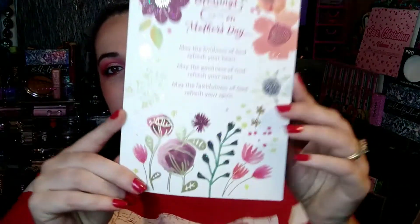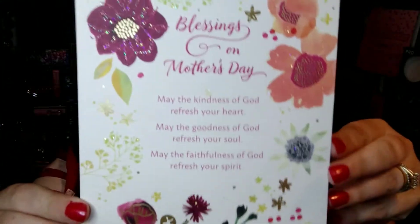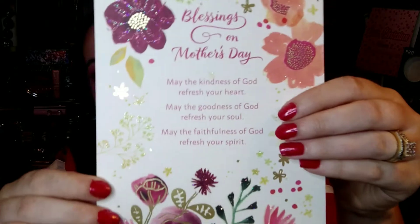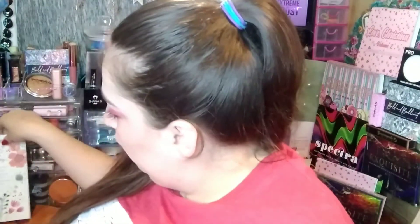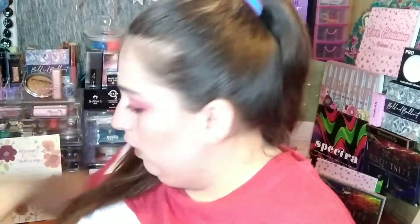I'm going to keep the rest of what she wrote in here to myself. But here is the beautiful card — it is so beautiful. I love the detailing and the glitter and the flowers. This is an absolutely beautiful card.